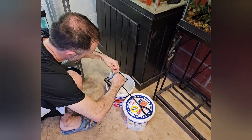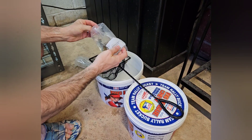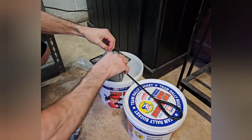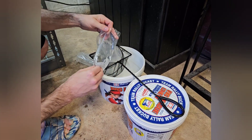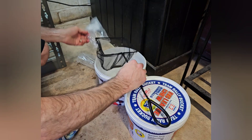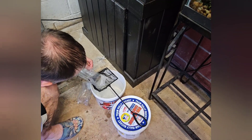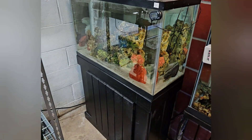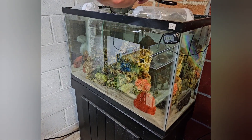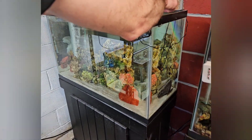Under Imperial Tropicals' recommendation is the drop and plop method as opposed to the drip acclimation process. A lot of times when you do the drip method it is mostly geared towards sensitive inhabitants, but as far as African cichlids go they're pretty hardy and they usually can handle the drop and plop method a little bit better. But if you're worried about pH levels, temperatures, and adjustments for fish, you can go the drip acclimation route — but the drop and plop method is what Imperial Tropicals recommends. The fish were pretty active and I was okay with going that route.